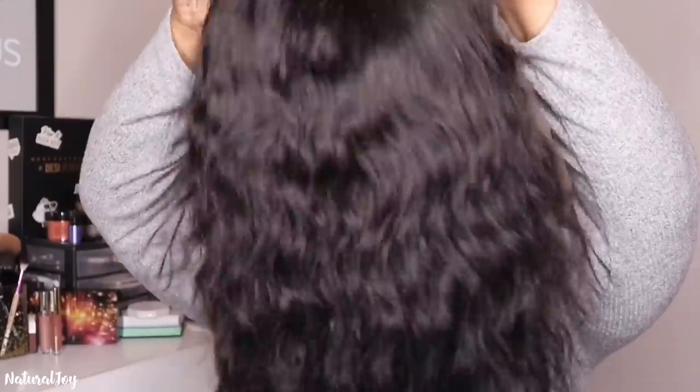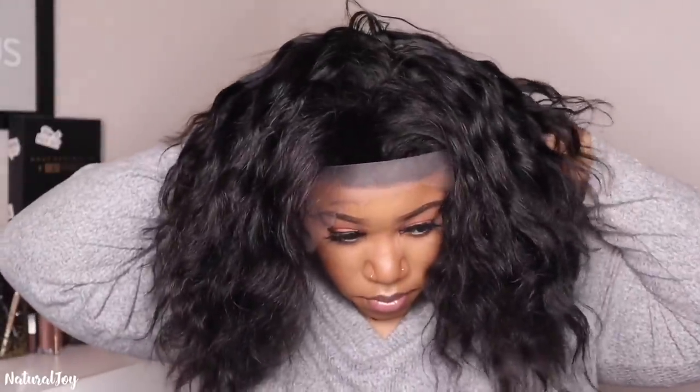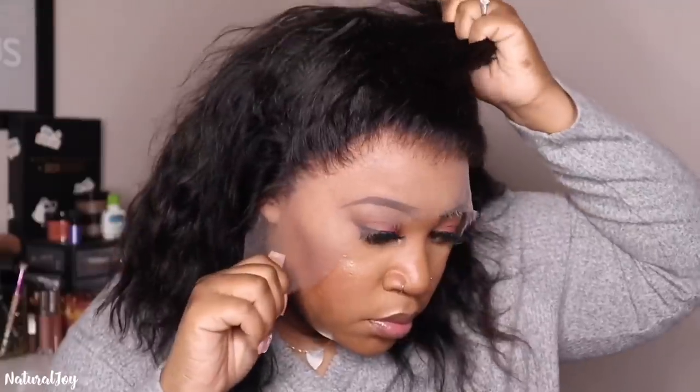I went ahead and washed mine off camera using my Aussie Moist shampoo and conditioner, and that is what the texture is looking like now that it has been air dried. I'm just placing this on my head. This is an average cap size — which is a medium — and I could have gone for a small because it was definitely a little bit too big on my head, but I'm going to work that out.